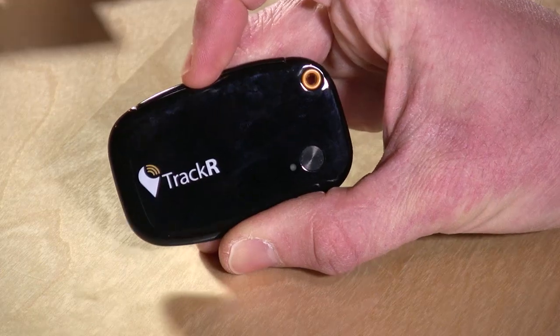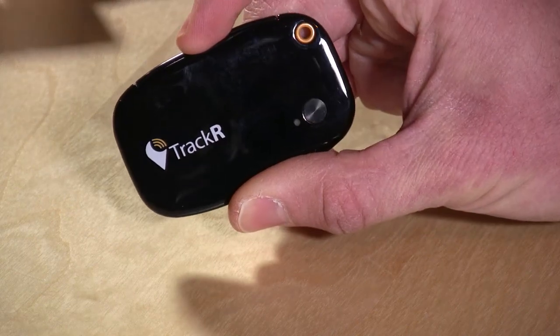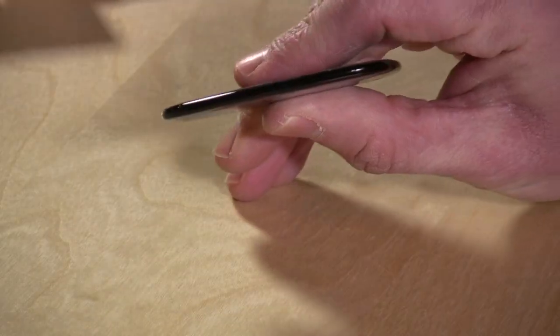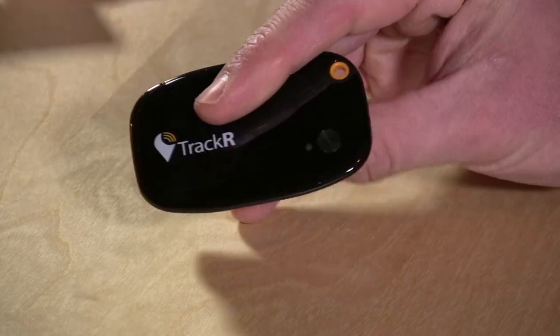Hey everybody, it's Lon Seidman and we're checking out the Tracker today. This is one of those Bluetooth devices that will help you find your lost wallet or purse if you go out of range. You just stick this in the thing that you don't want to lose, and it's pretty thin so you could probably fit it in a wallet — it takes up about the same space as maybe two or three credit cards.